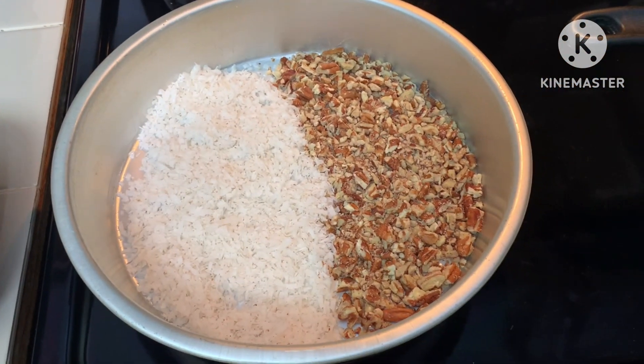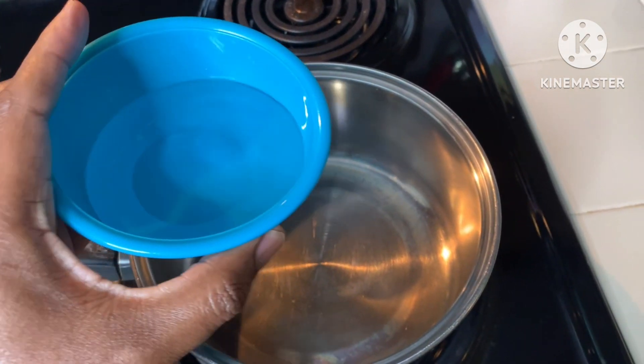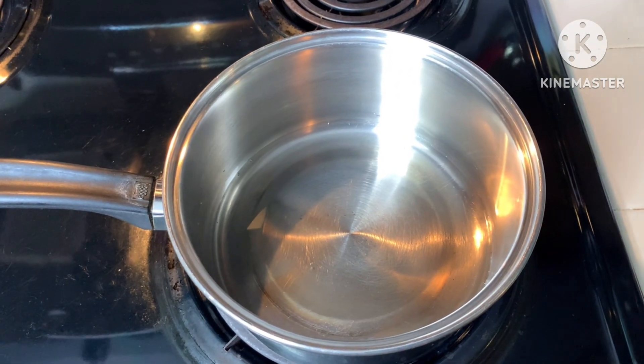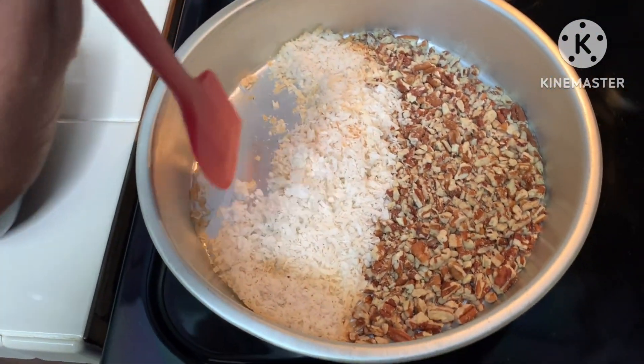The pecans and coconut in the pan will be placed in the oven for roasting. Next, while they're roasting, we're also going to add a half cup of water into a saucepan on the eye to bring it to a boil for our chocolate.